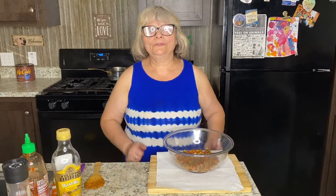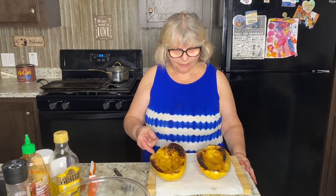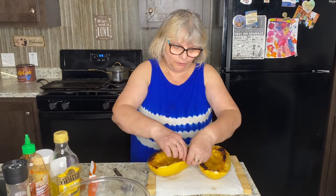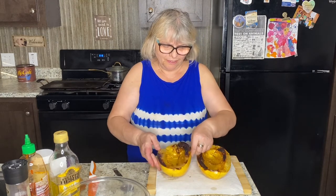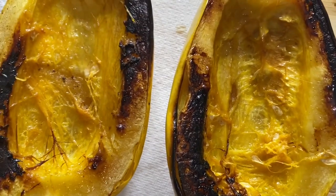All right, see you soon! Welcome back — I'm so impressed with my baked spaghetti squash. Look how easily the skin is going to fall apart from the flesh. I baked it for close to 40 minutes. Let me show you from the close-up how that looks. Beautiful looking squash!